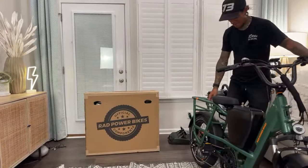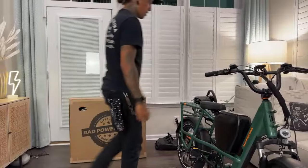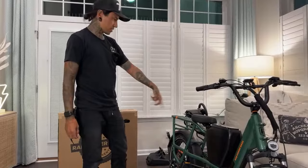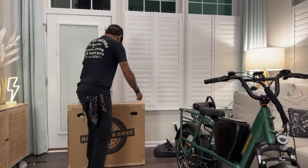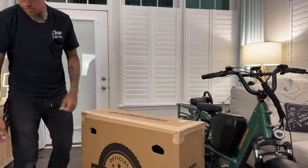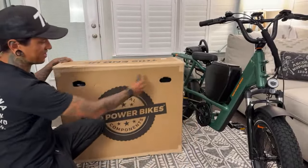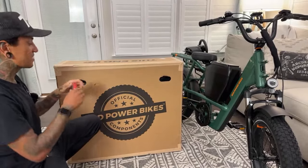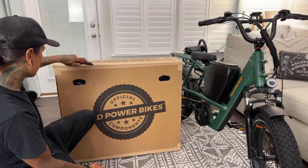Alright, next is the Rad trailer. But first I want Dee to sit on the bike — I want her to try to step over with the console. She could still step over that for sure, look how low it is. Quick specs: it's a 750 watt motor, 48 volt, 14 amp hour battery. The Rad trailer, guys — my first ever e-bike trailer! I've been wanting one of these for such a long time, and here it finally is. You guys are here to unbox it with me.